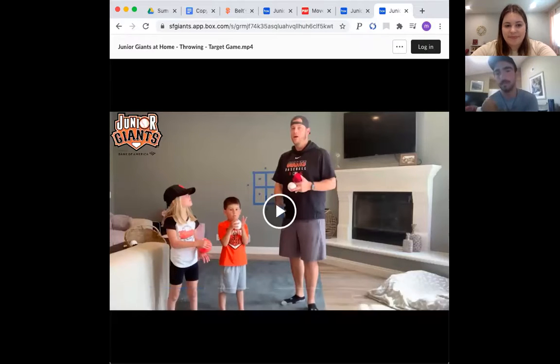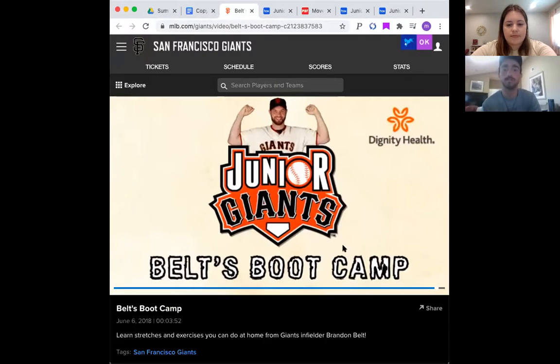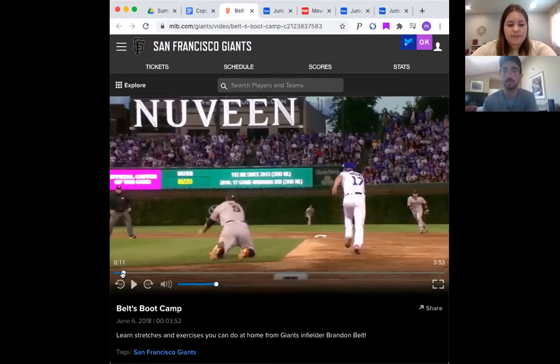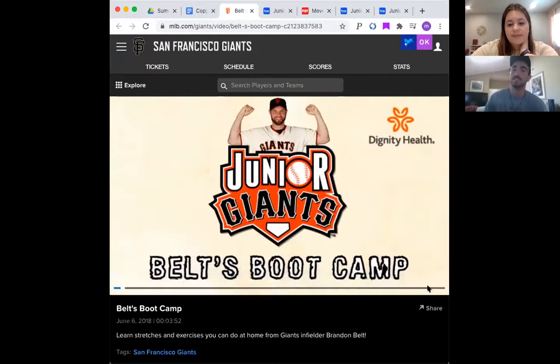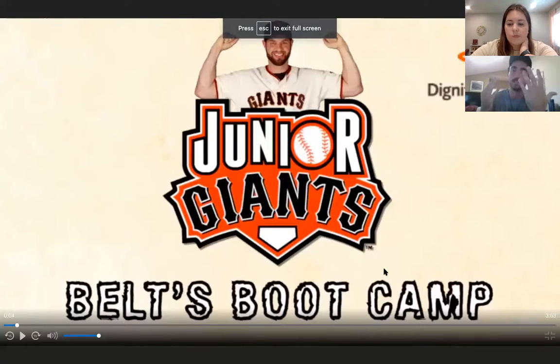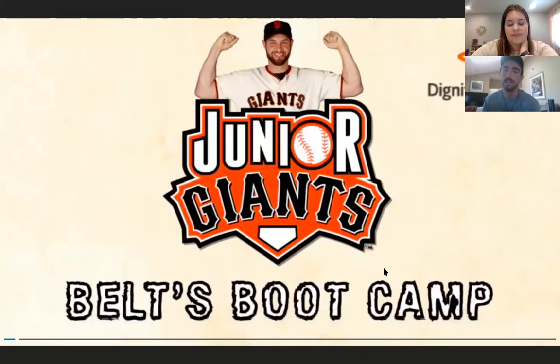Now it's time for fundamentals and Brandon Belt's Boot Camp. But first, the answer to the trivia question: what is three plus eight? Count eight fingers and add three more — nine, ten, eleven. Three plus eight equals eleven!